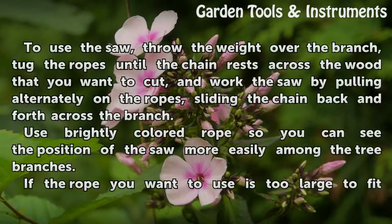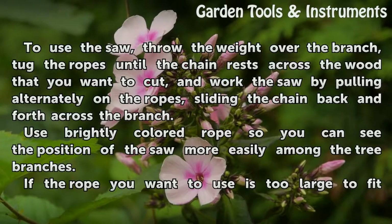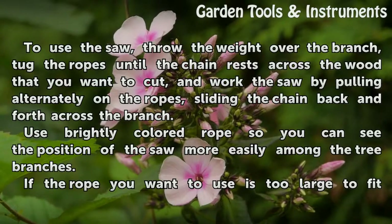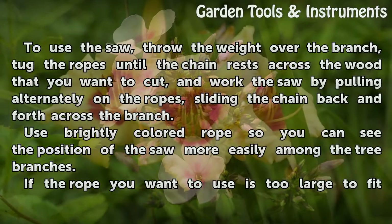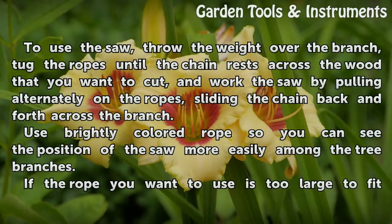To use the saw, throw the weight over the branch, tug the ropes until the chain rests across the wood that you want to cut, and work the saw by pulling alternately on the ropes, sliding the chain back and forth across the branch.